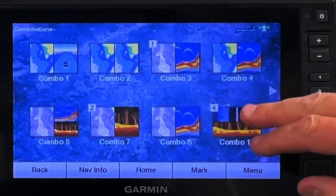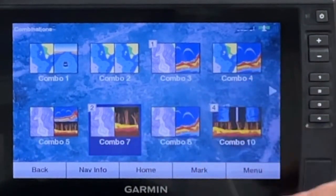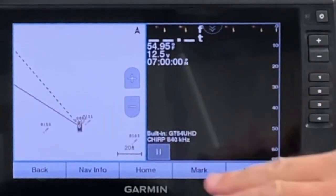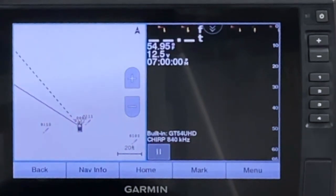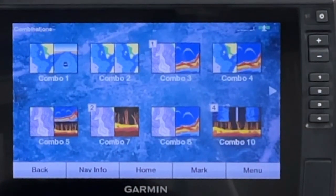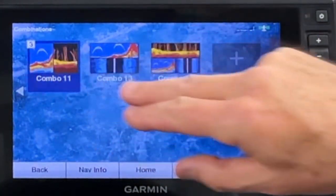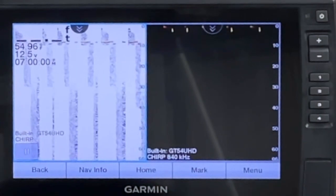Going Home, Combos — number two I'm going to set up as a map on one side and down view on the other. Let's see, we've got that here, number two, and I've confirmed the shortcut is set. I've got map and, remember, on my ClearVü I don't have a selection — it's 840 kilohertz and that's all I can set it at. For number three, I want traditional on one side and down view on the other — and I've got traditional CHIRP and down view at 840 kilohertz.